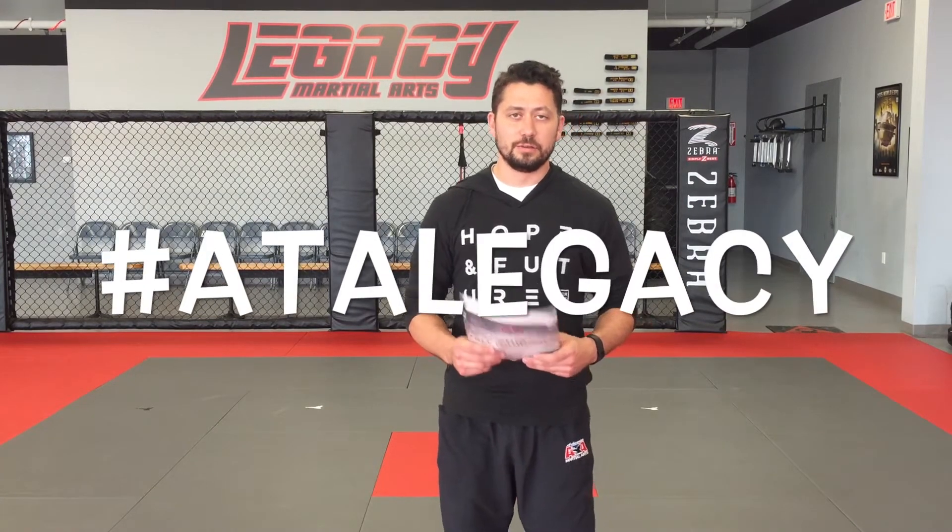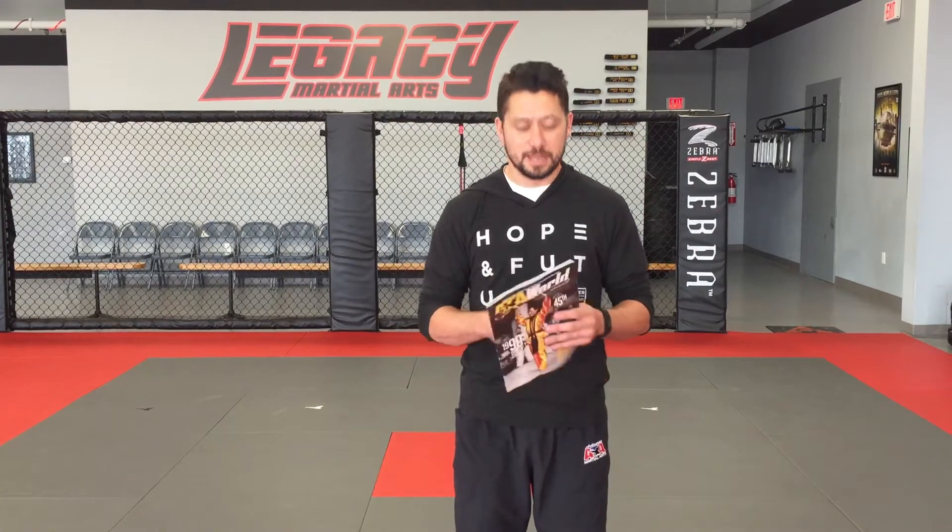Those of you in our leadership program — one of your board breaks this cycle is an upset knife-hand strike, so that's what we're going to break down and talk about today. That's what I'd like to see you doing for the challenge, but you can also use any other techniques you want. Take the video and post it on our Facebook group and also on your personal timeline, and hashtag ATA Legacy. You'll get a free fist bump from me whenever you come to class.